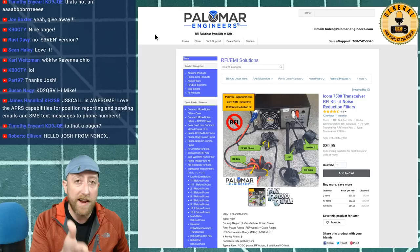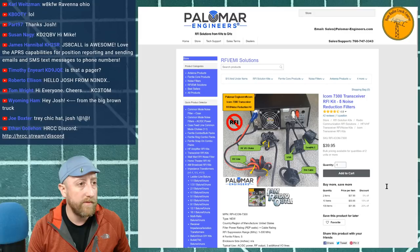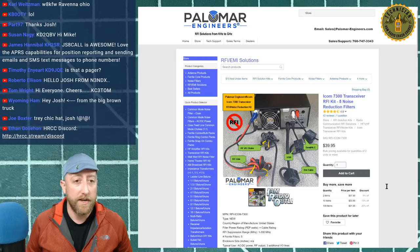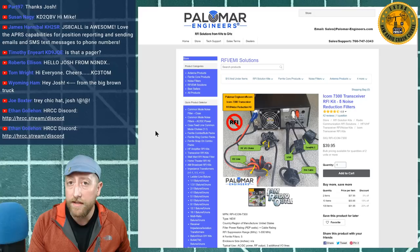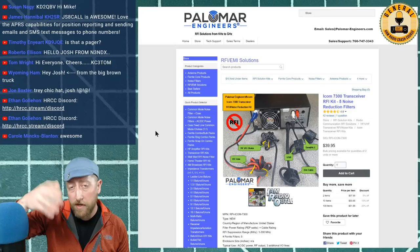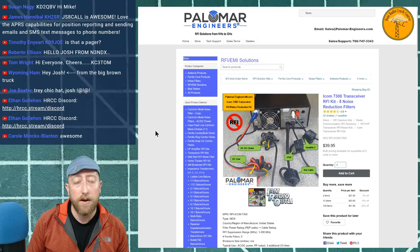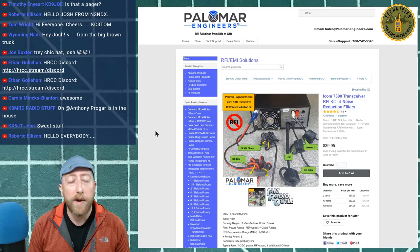Last but not least, Palomar Engineers: the coupon code is now sorted out. If you buy anything for suppressing RFI in your shack, go to their website and use coupon code HRCC73. They make really good stuff — if you have a high noise floor, like a constant S5, or vertical lines on the waterfall with that switching-mode power supply hum, RFI solutions from Palomar can help knock that down, particularly into your receivers.